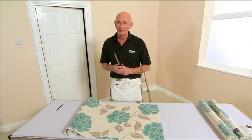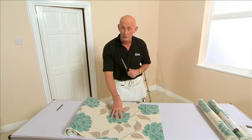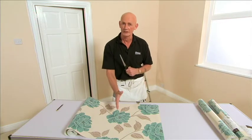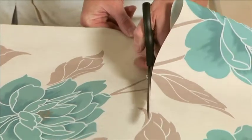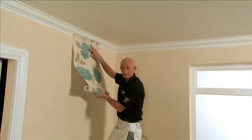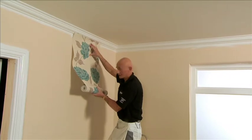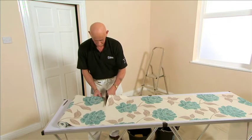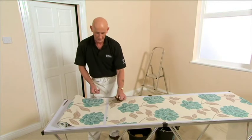Once you have decided where to start and struck your line, consider what is going to look best at the top of the wall. It is never a good idea to have a motif cut in half. On the first piece, cut an inch above the small leaf as a reference point, lining the paper up so the top of the leaf is just below the bottom of the coving. Measure from the bottom of the coving to the top of the skirting, remember to add 50mm top and bottom, then mark and cut on the table.